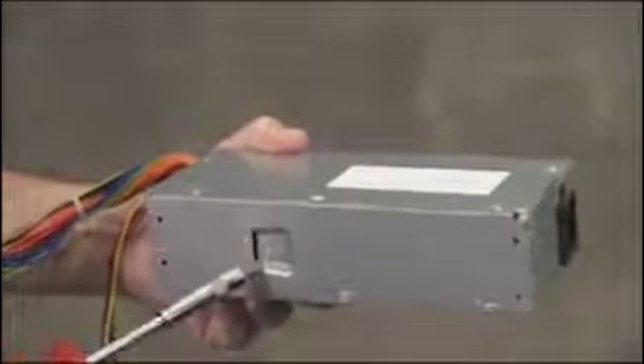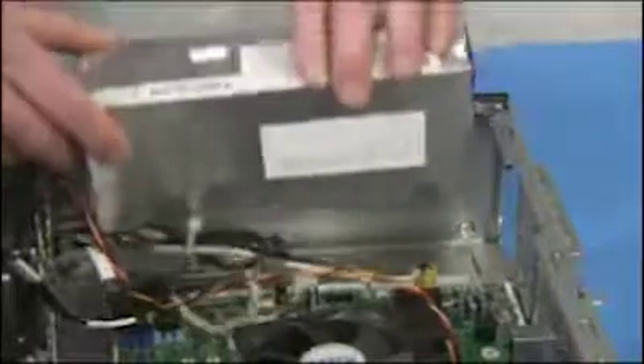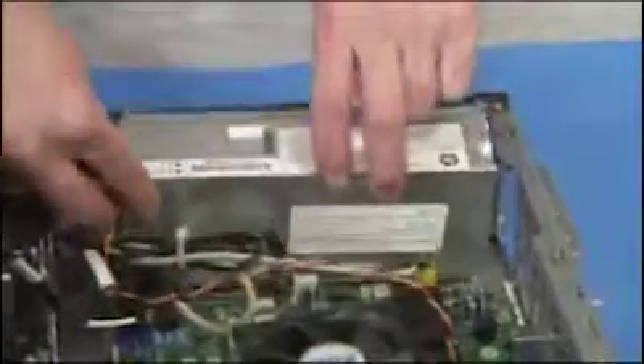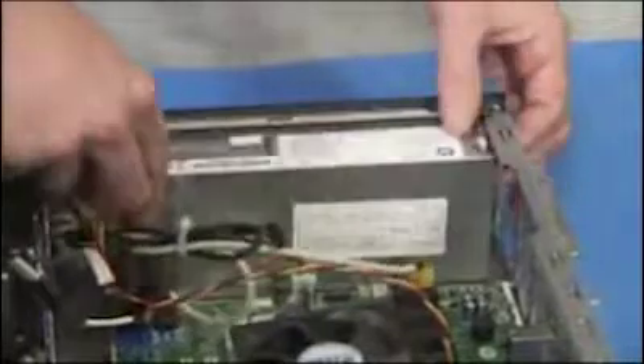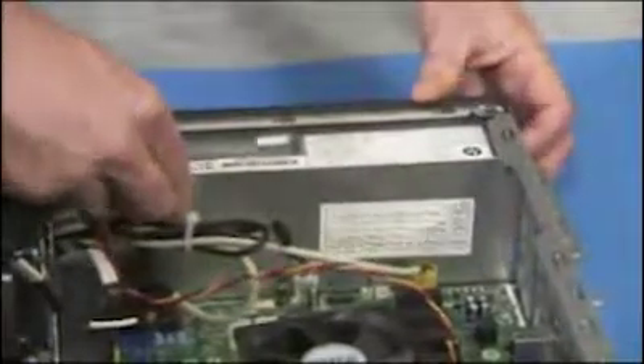There is a slot on the side of the power supply that fits onto a tab on the side of the PC. To replace the power supply, align the power supply against the bottom of the PC. Slide the power supply towards the rear of the PC until the power supply is secure.